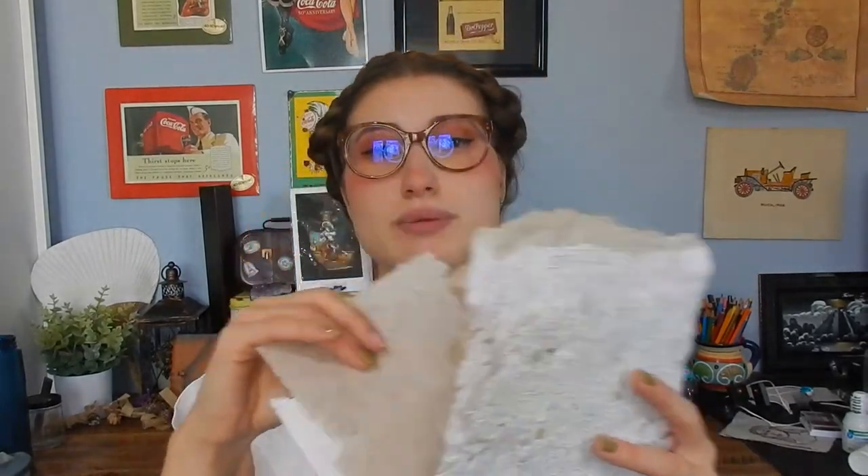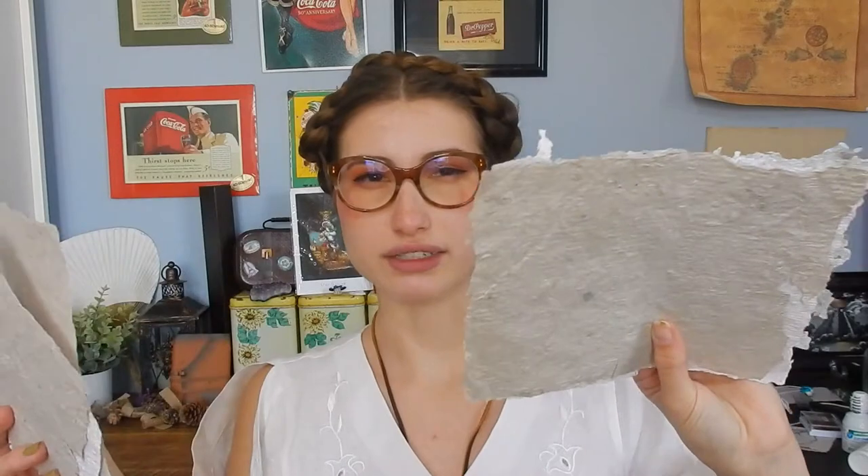My first attempt was using a cigar box, and here's some of the paper I made. As you can tell it has a cool effect but it's not that clean and nice that I need for a sketchbook. I'm going to be making this paper out of old notebooks I have, which should make the paper a little thicker and more durable.